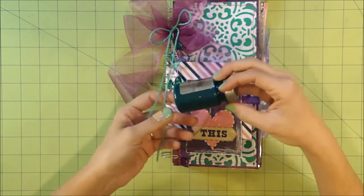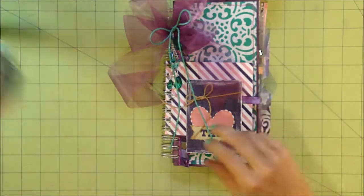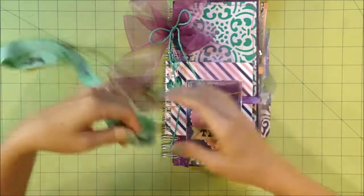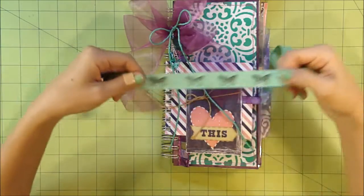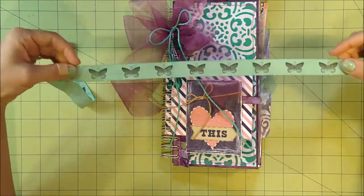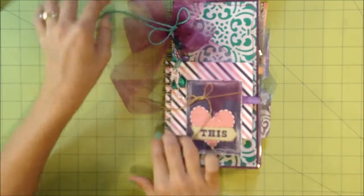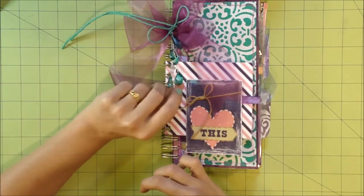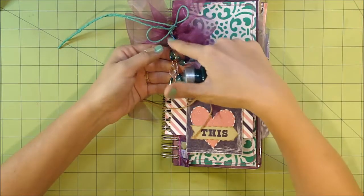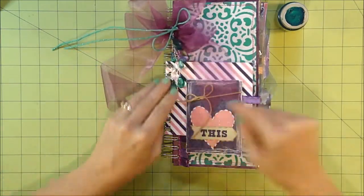I watered down the Sorbet paint — it already has great sparkle inside — put it in a container, and soaked some ribbon in it. I did the same with the butterfly ribbon. This canvas ribbon starts off as an ivory color, and after drenching it in the watered-down paint, it came out as a fantastic turquoise sparkly butterfly ribbon. I also took plain clear dew drop crystals, painted the Sorbet straight on, let it dry, and they now look like beautiful sparkly turquoise gems.